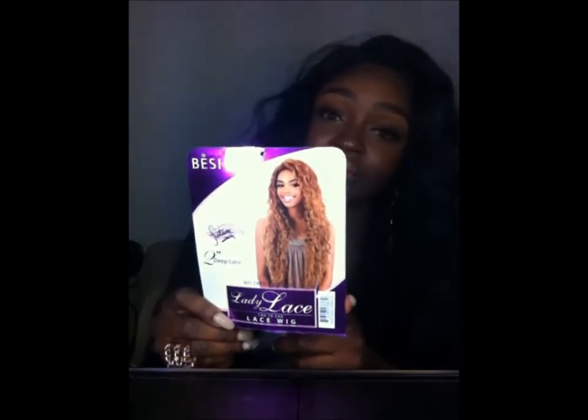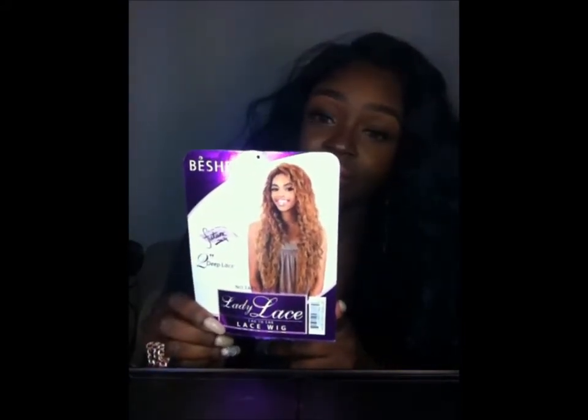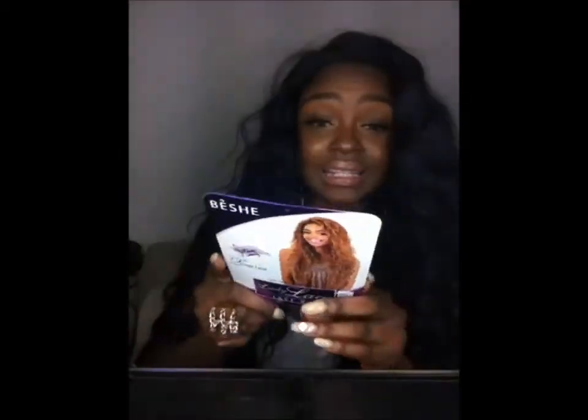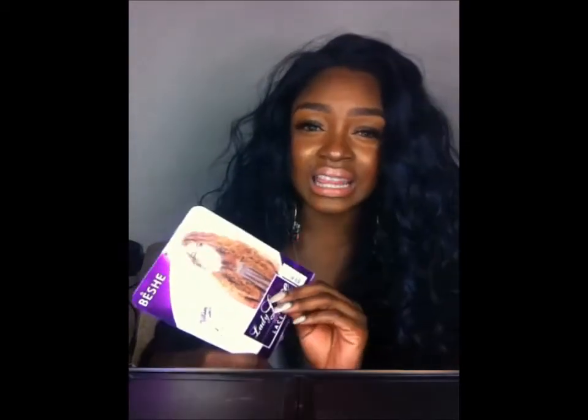It reminds me of Brazilian curly, but that's just me. The new brand — I'm gonna mispronounce this name — I think it's 'Bitchy,' I don't know, but the company is called Lady Lace, ear-to-ear lace wig. It's a Futura wig, which means it's synthetic but it's curling iron safe up to 400 degrees Fahrenheit, and it has two inches of a deep lace, which we'll see when I show you the specs and construction.